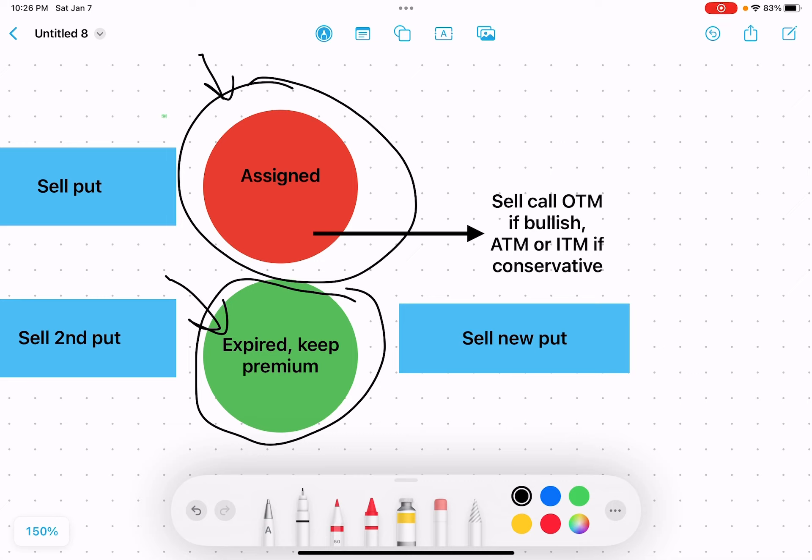To sell those calls: if you feel the market is going to turn around and go up again, you could sell them a little bit out of the money — possibly at a higher strike price than what you were assigned at — and get some gains on the actual contract. If you're more conservative, you could sell at the money or in the money; you'll receive more premium income but might lose a little on the contract. You're still going to sell one new put, so essentially you own a contract, sell a call, and sell one put instead of two puts, which lets you take in more income.